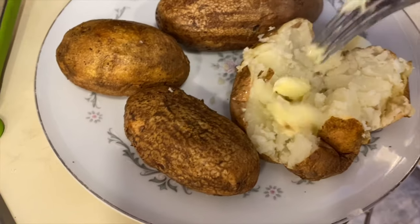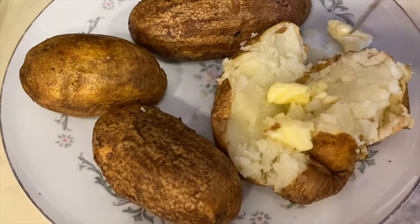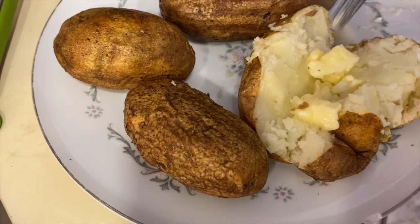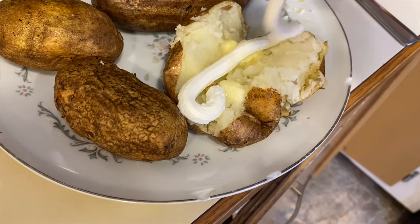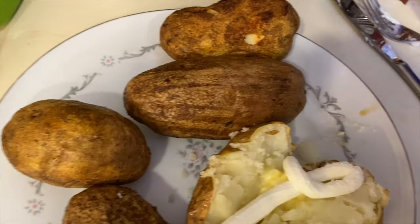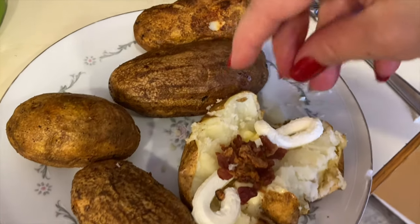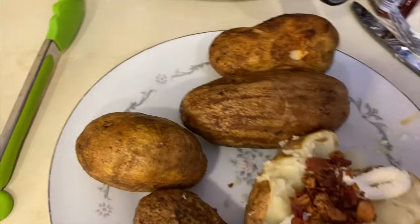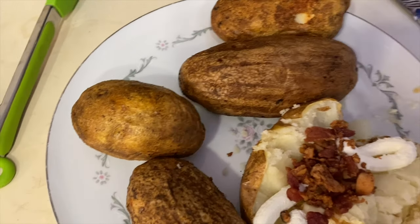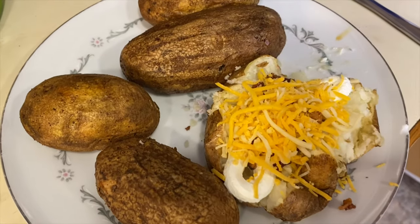I'm going to break up this one for you guys and top mine with some butter, a good squeeze of sour cream, and top it with some bacon bits. Depending on what you want to use — if you have chives you could top it with some chives too. There you go, there's a quick and easy loaded potato.